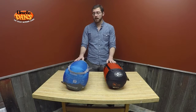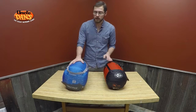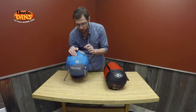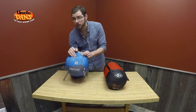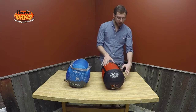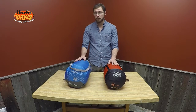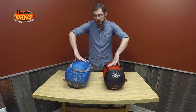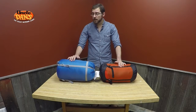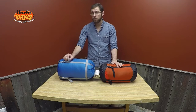The big difference with down versus synthetic is going to be weight and packability. As you can see, this here is the Marmot Trestles 15 — that bag is actually rated to 11.8 degrees; they do round up just for the sake of simplicity. And then I have the Sea to Summit Trek III, which has a lower limit of 12 degrees. So you can see very, very similar temperature ratings. Now if I turn it to the side, you will be able to see the difference in packability — you'll really see that if you utilize these compression straps, the down will get quite a bit smaller.